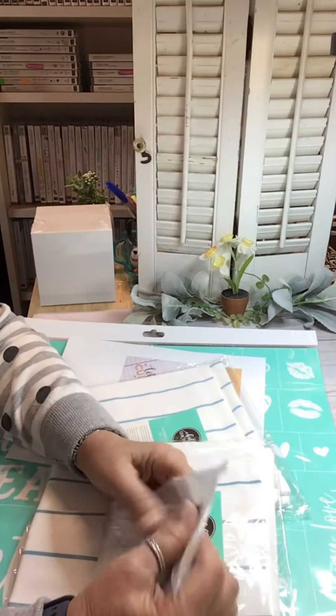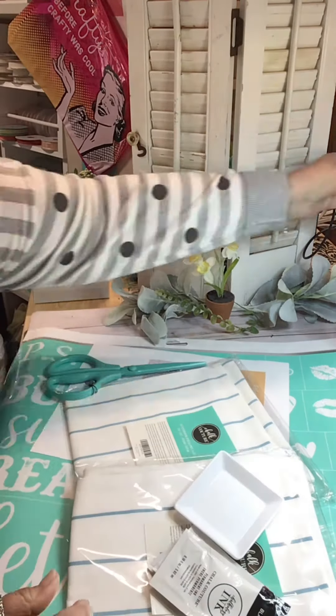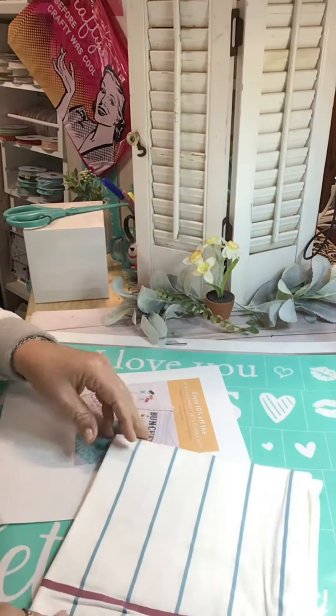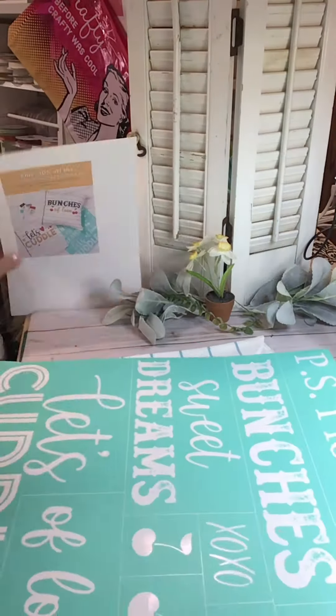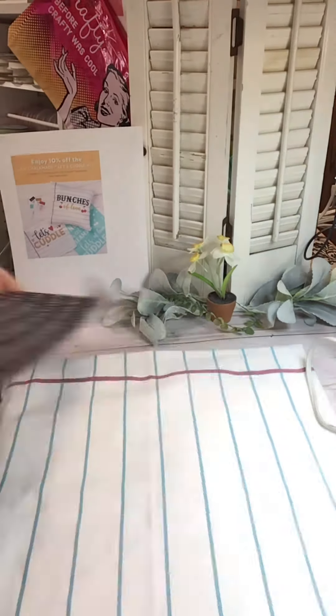Let's ink two pillowcases. This is Lindell from South Carolina. Thanks for joining me. This is an all-inclusive kit that you can find in my store. While it's available, I'll put the link for you. Don't miss out on it. Let's cuddle kit.